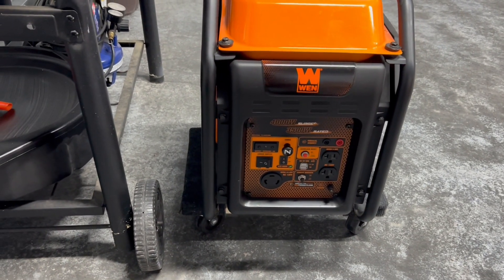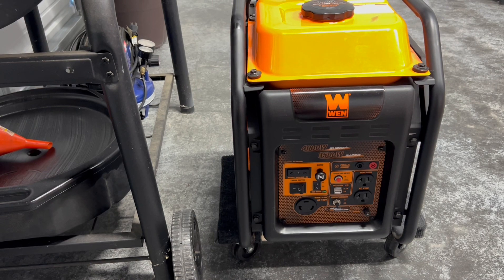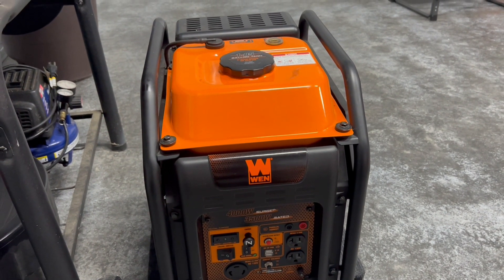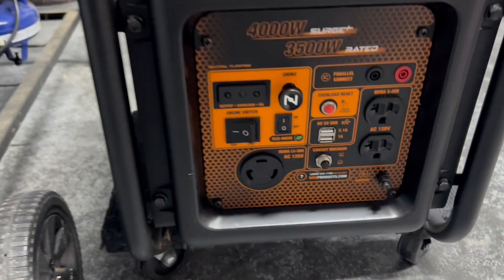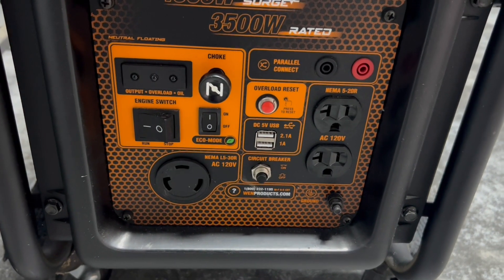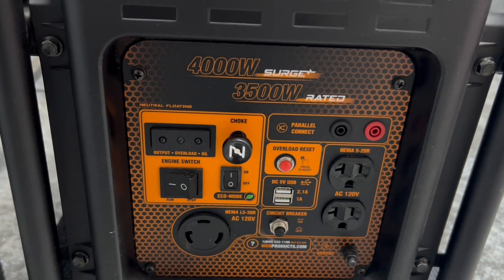It's nothing more than a 4kW — runs 3,500 with a 4,000 surge. I've had this thing for about two years and it's really good. This thing sips fuel. It's an inverter generator and it's got a 130-amp NEMA L5-30 plug on the front with a couple 20-amp circuits. It has a fast run or eco mode, which will bring it down towards idle and then speed up as electrical power is needed.